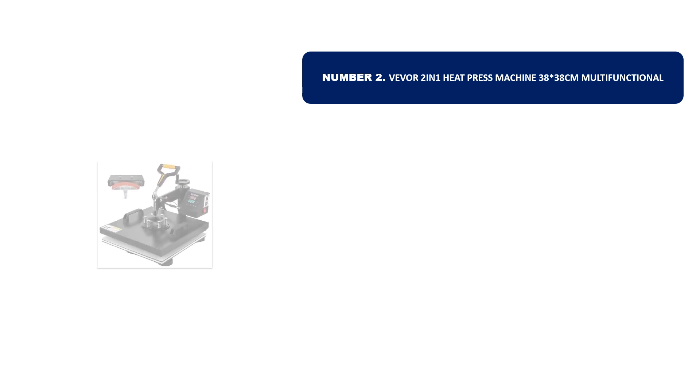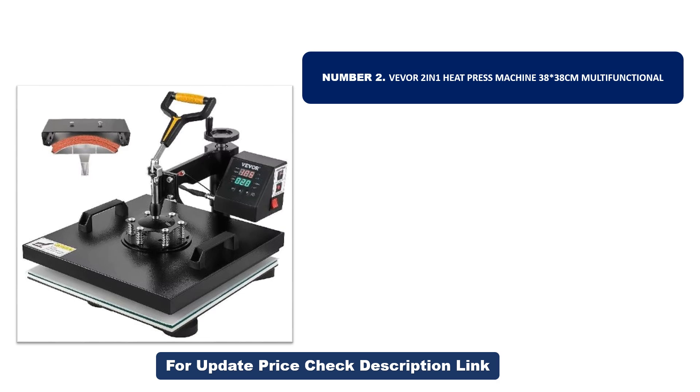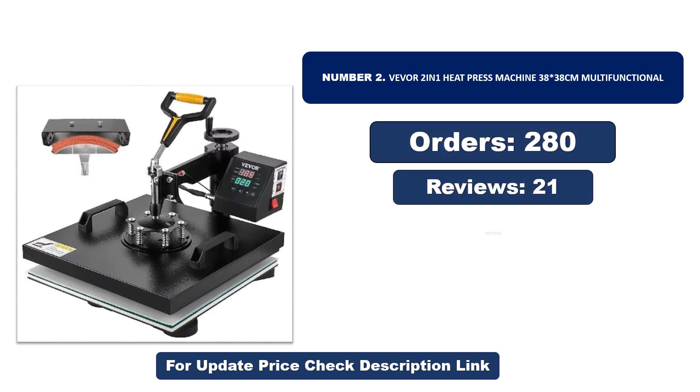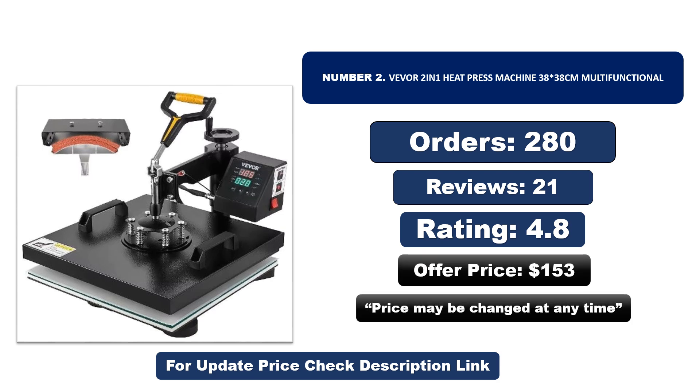Number two: another most popular and best-selling product. This product offers great value for its low price. If you're looking for something affordable without compromising on quality, this is a great choice. Orders, reviews, rating, and price — note that price may be changed at any time.